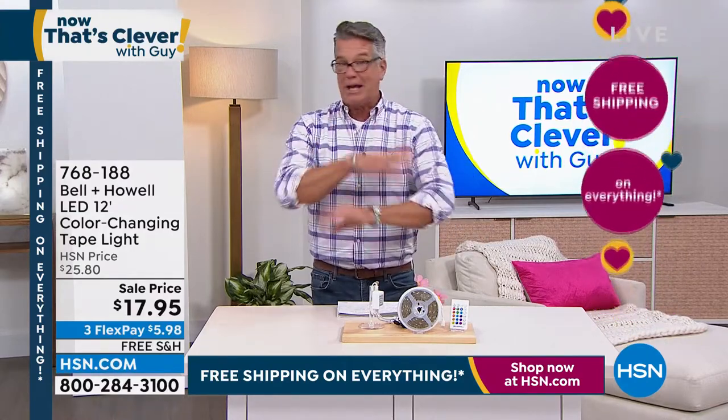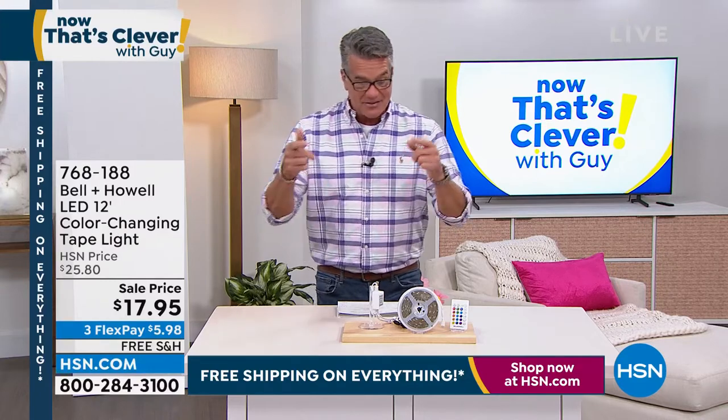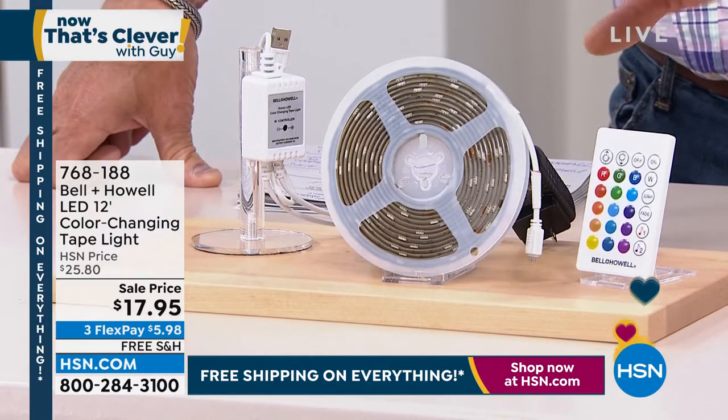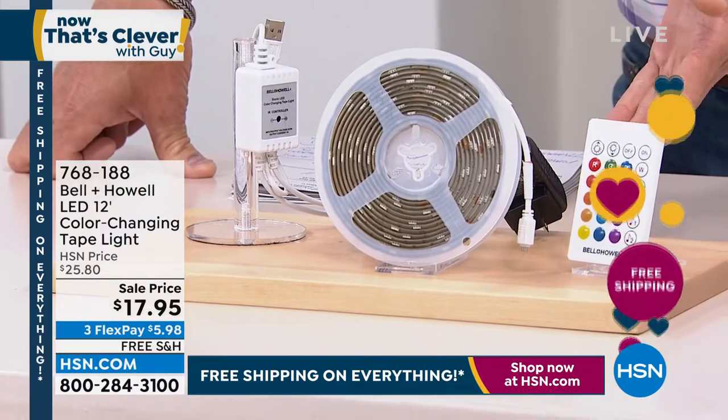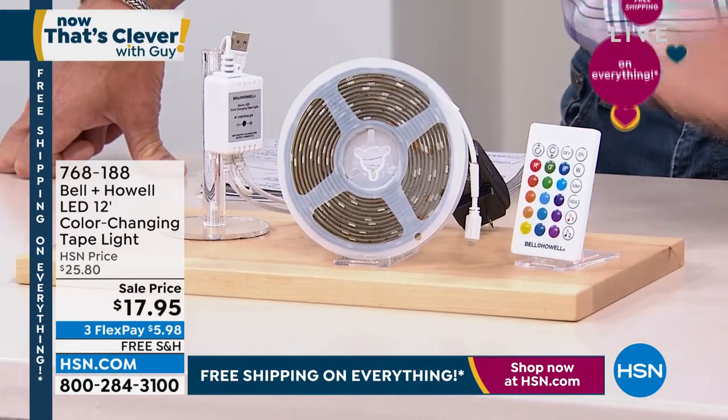If you've got a boat and you want to decorate that for holidays, it comes with a remote control. You have access to 16 colors. And I love the fact that you get the charging cord — everything that you need — all included for $17.95.